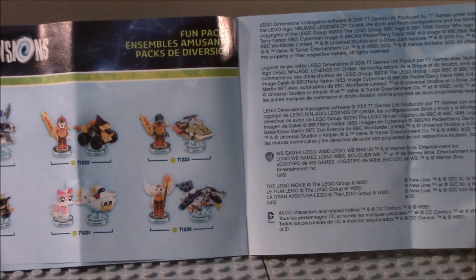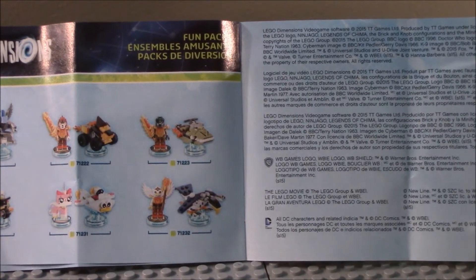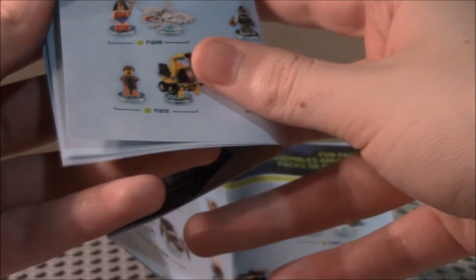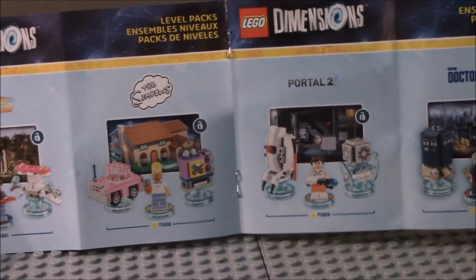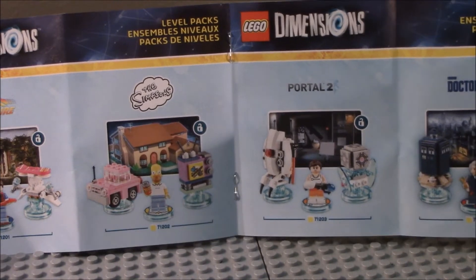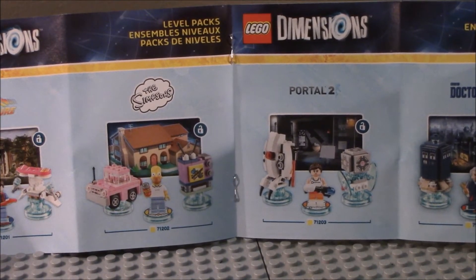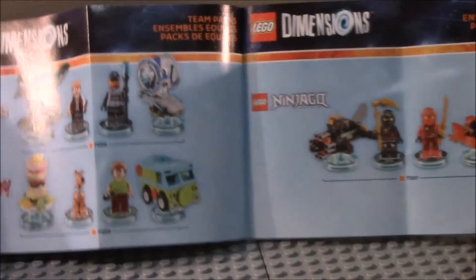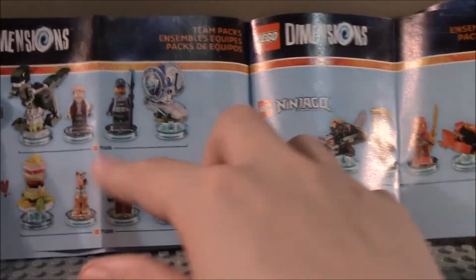I also have reviewed Cragger, Laval, and Eris packs, and I'll also be picking up the other packs sometime in the future. Let's see where the team packs and level packs are. Here they are — we've got the level packs. We've got Back to the Future, which I'll be getting sometime. I don't know if I'm going to be getting the Simpsons one. Portal I probably will be getting, and I'm reviewing Doctor Who right now. This is Wave 1, of course.